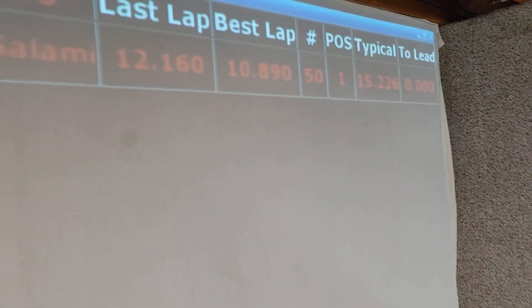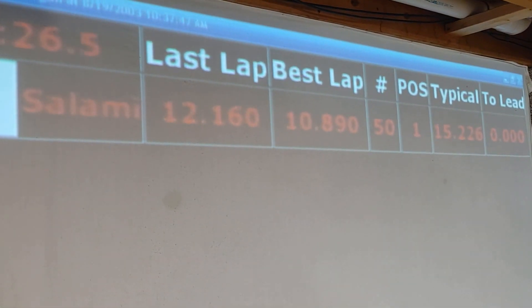The C63 after 50 laps on stock tires had a best lap of 10.890 seconds.